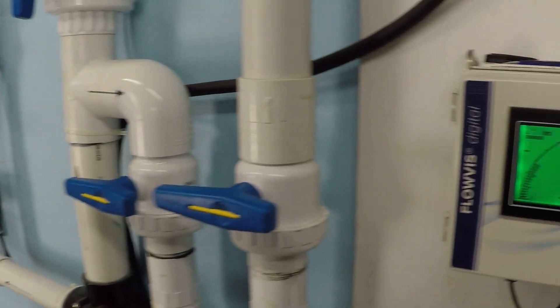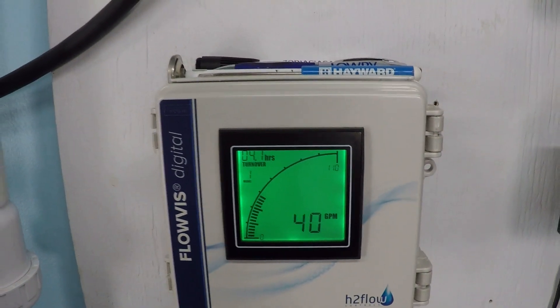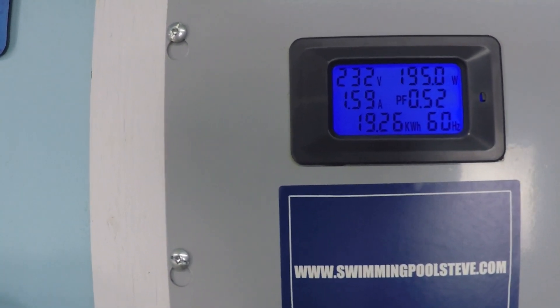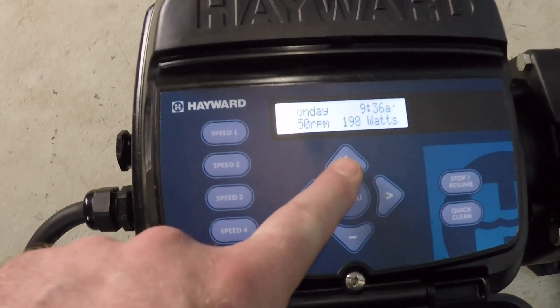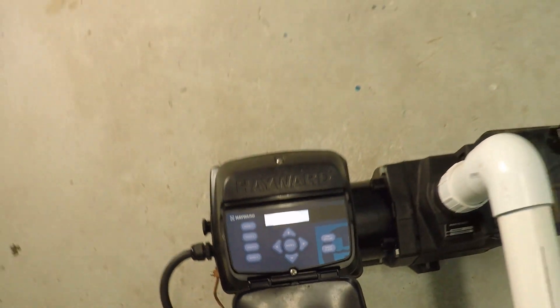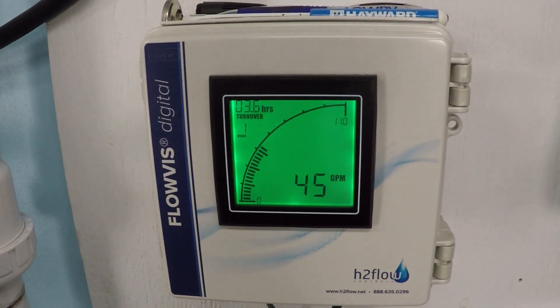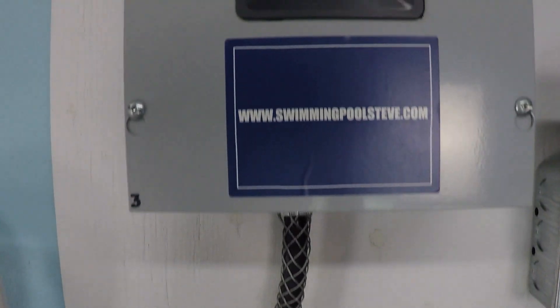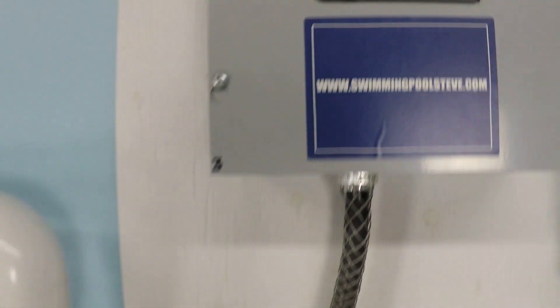At 1750 RPM, I'll call that 40 gallons per minute, with 195 watts and 1.59 amps. Up to 2000 RPM, we're seeing 45 to 46 gallons per minute, just under 280 watts of power consumption, and 2.17 amps of current draw.